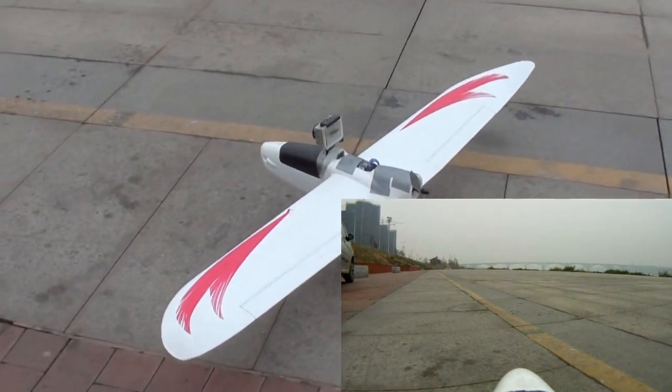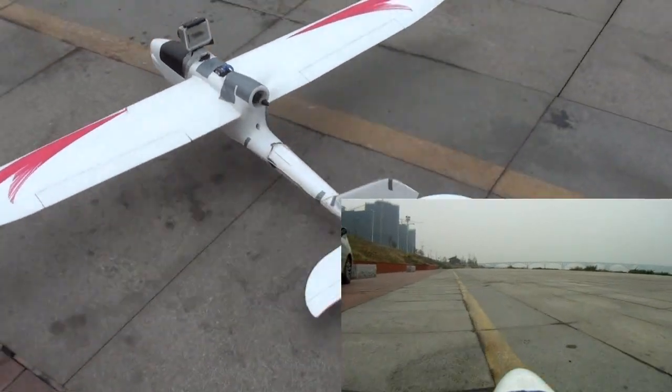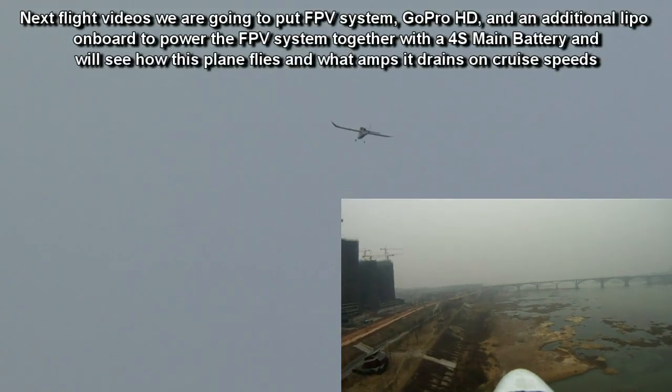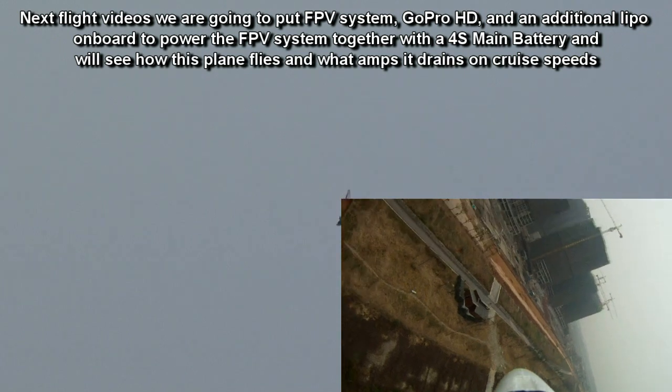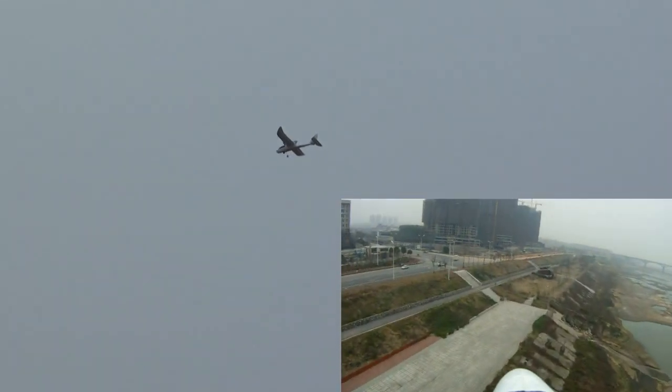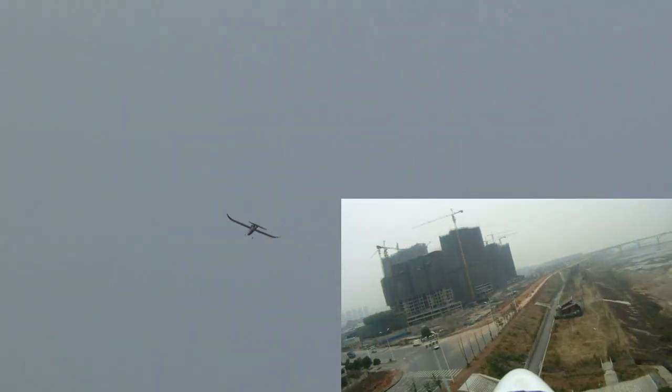See how it behaves with the GoPro on board. I have to use some down-trim on the elevator, but actually I can see it's really balanced if I set the trims right. This is my cruise throttle — the plane is flying sweet. Let's say hello to ourselves.